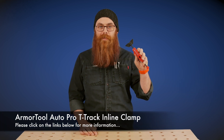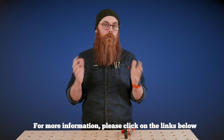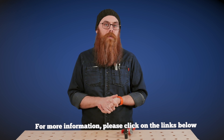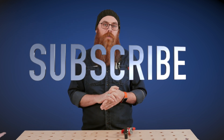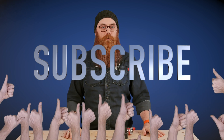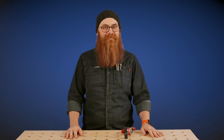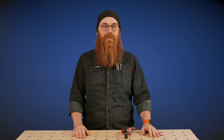So there you have it — the Armor Tools Auto Adjust Inline T-Track Clamp. For more information check the links down in the description and check out the website www.timbecon.com.au. Don't forget to share, like, subscribe, and hit the notification bell so you'll know every time we post. I've been Phil Schoenbein and I will see you when I see you.